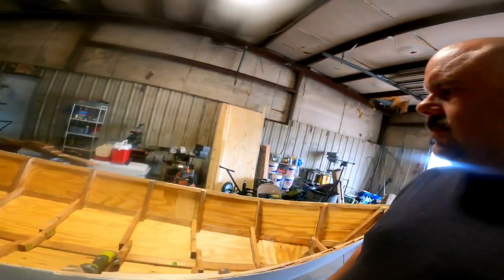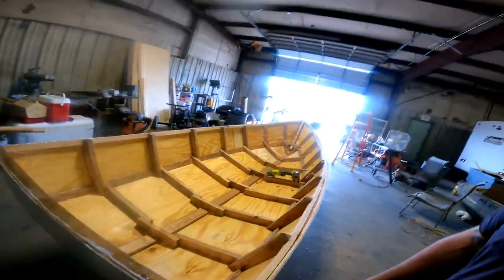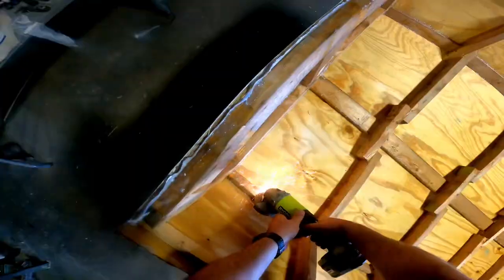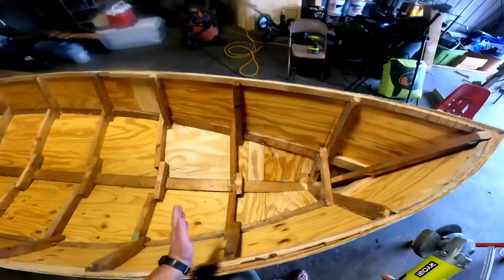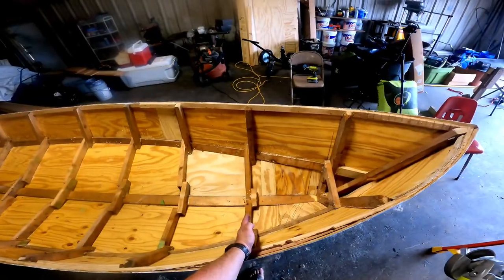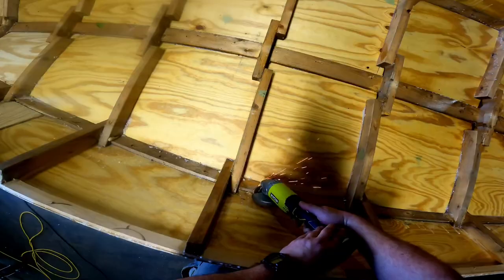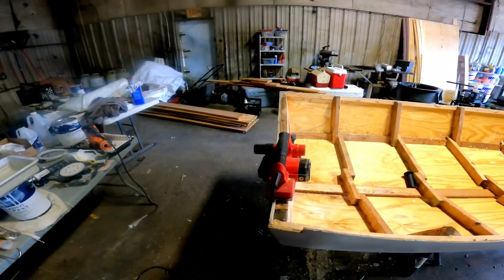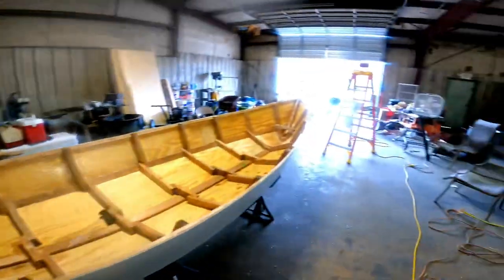Now that we have the boat flipped over, we have a lot of work to do on the inside before we can get it ready for painting. There are screws poking out, weird chunks of wood, drips of epoxy all over the place - it needs to get trimmed up and evened out. I'm going to start by cutting off the tips of all these screws. From here forward everything is going to be filled with foam, so no sense wasting time. Next I'm going to plane down the top of the transom to make it flat with the rest of the boat, then add some reinforcement to the transom.